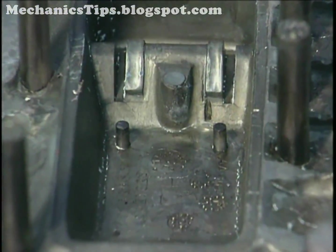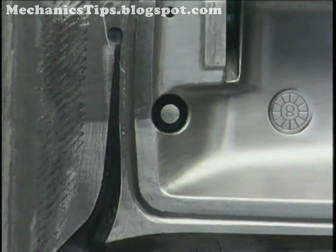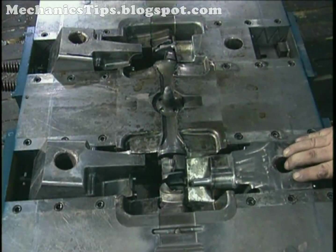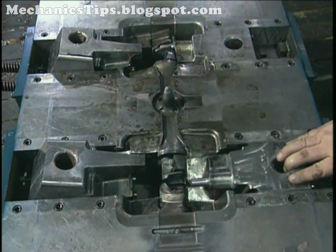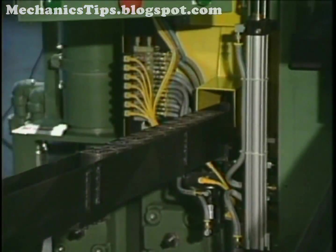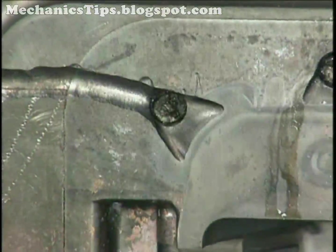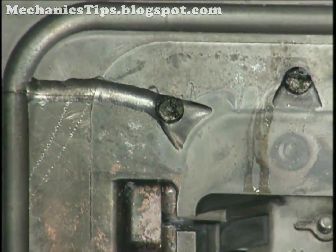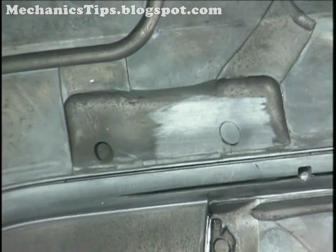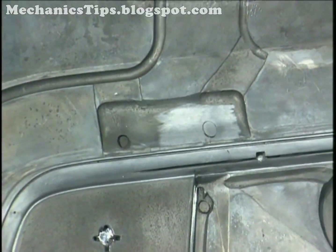Cores, fixed or movable in either die half, are used to cast holes in various directions. Fixed cores are in line with the direction in which the die halves open. Those for holes in other directions are retractable on moving slides, also called core pulls, to move in and out with each shot. Inserts placed in position before each shot also can be used to cast complex features or to be cast in place as an integral casting feature. To minimize porosity in the casting, the die halves have vents to release the air that is pushed ahead of the metal shot. Overflow channels in the die blocks catch surplus metal and also assist in venting, providing locations off the casting for its ejection.